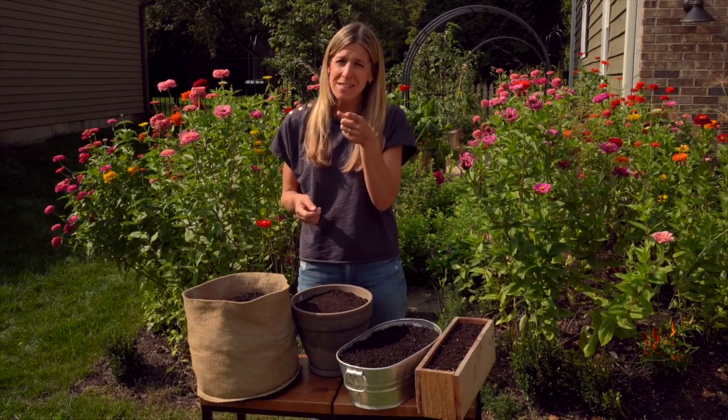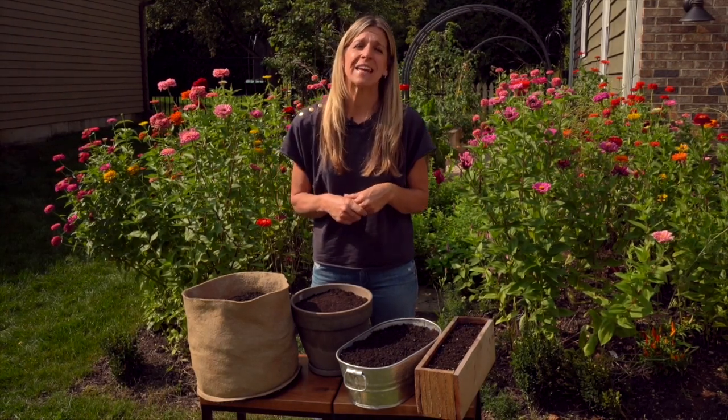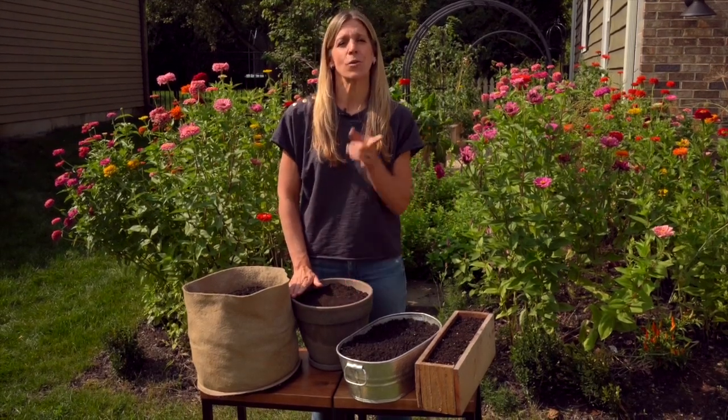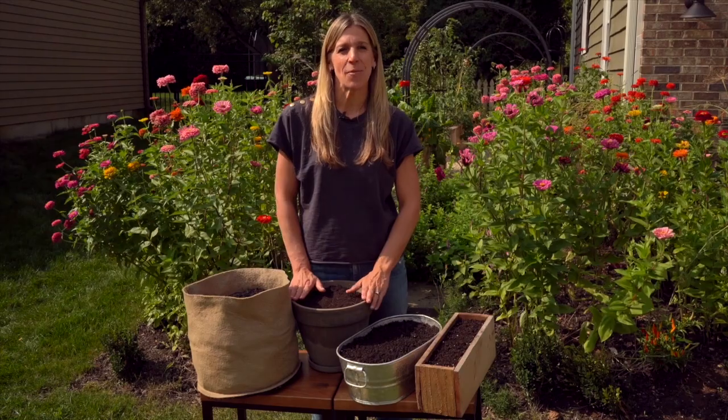So you're going to be so excited you won't be able to contain yourself either. Let's dive into these lessons and decide how you're going to contain your salad garden in the lessons to come. I'll see you inside.